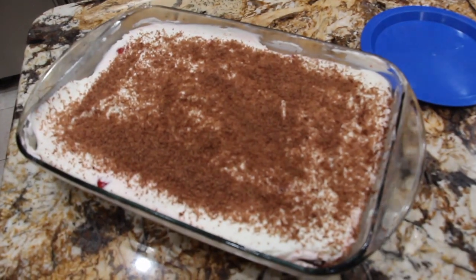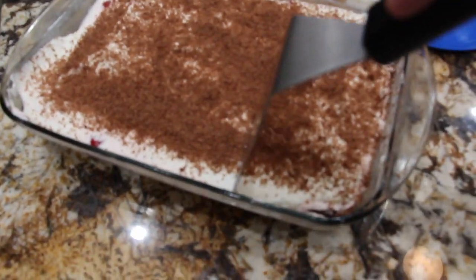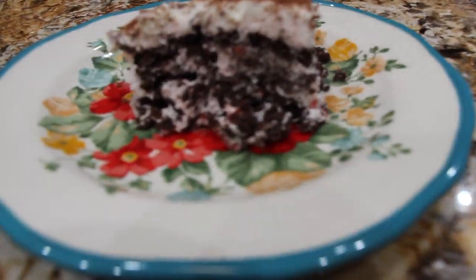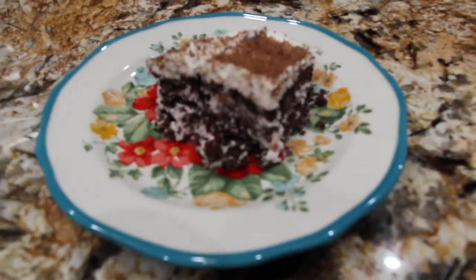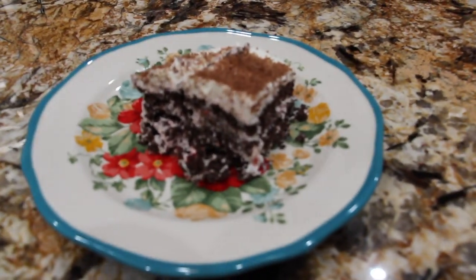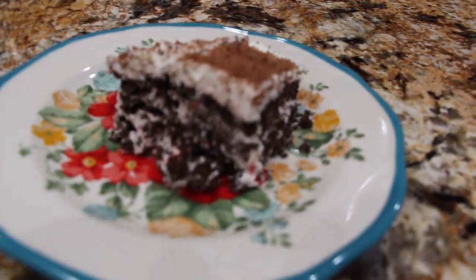Now I took the dessert out of my fridge and I'll cut a slice. This is what the inside of it looks like — doesn't that look good? Thanks so much for watching guys, and this is my perfect and simple Black Forest no-bake dessert. Enjoy!